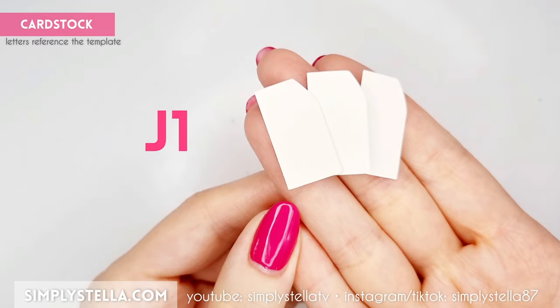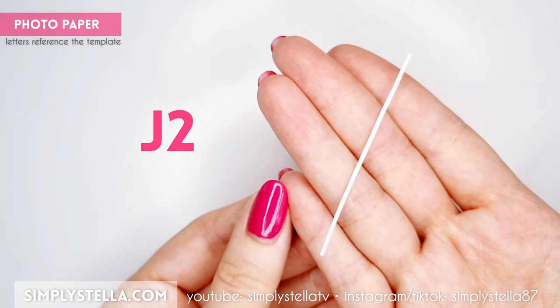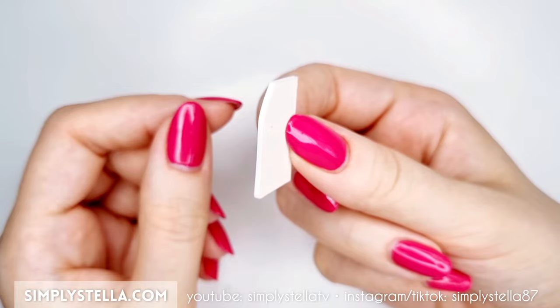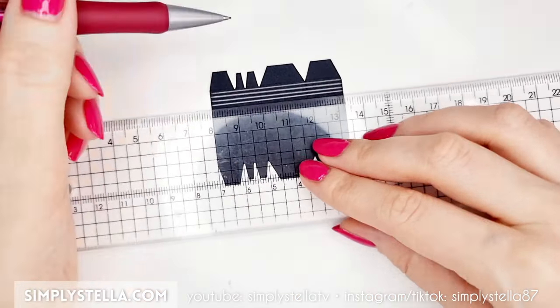Now cut this three or four times, glue the layers together, and cover the edge of the final piece with this little paper strip. Next, cut this part into black cardstock and draw some lines across the surface with a lead pencil.